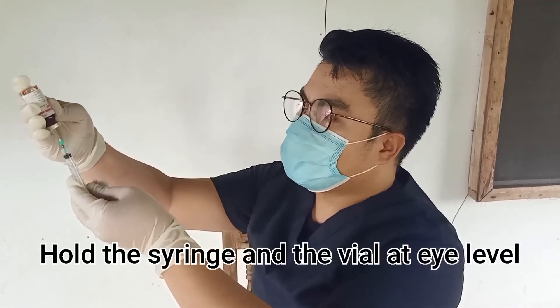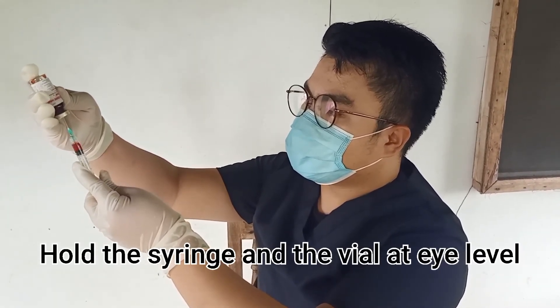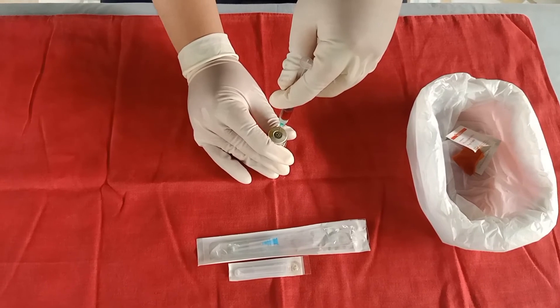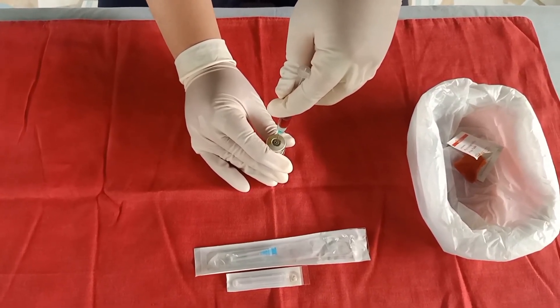I will be withdrawing 1 cc of the medication. When the correct volume of the medication is obtained, withdraw the needle from the vial and replace the cap over the needle using the scoop method, thus maintaining the sterility.